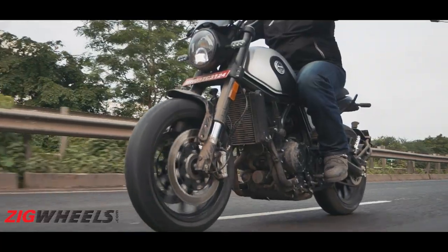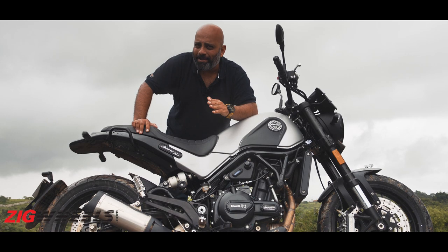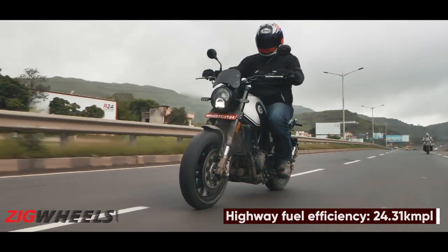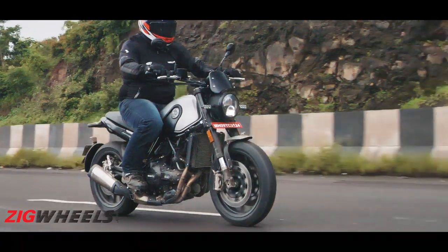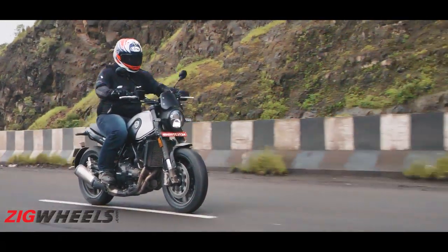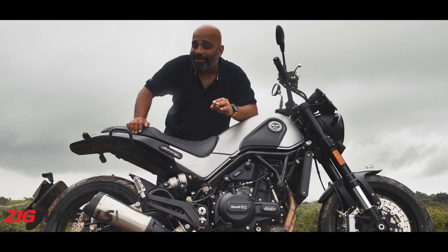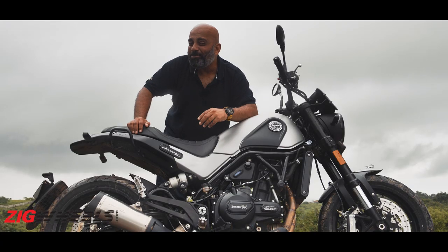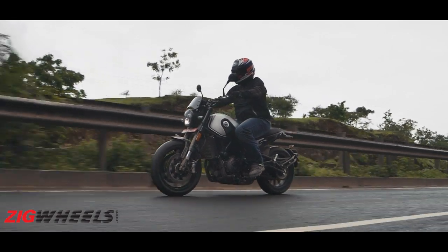It's not just in the city where this motor shines — it's got some oomph out on the highway as well. It loves to rev and power delivery is extremely linear, pulling really smoothly all the way up to its redline of just over 9,000 rpm. 100 kph in sixth gear comes at just 5,000 rpm, and 120 is at five and a half thousand. The motor feels absolutely stress-free at those revs. Even at higher speeds there are not many vibrations to speak of, just a mild buzz in the footpegs. In typical Benelli fashion, that exhaust loves to sing at high rpm, so you'll find yourself downshifting often just to make the engine rev, even when you don't need to for overtakes.